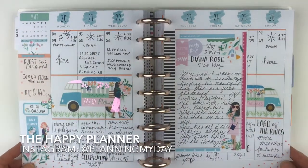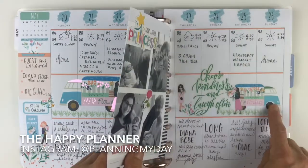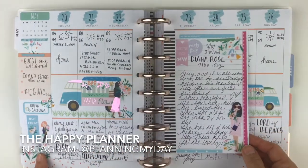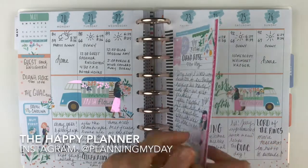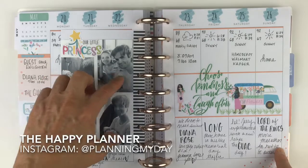Here we have the fourth week — it's about a five-week May. I just love these vans with the flowers. This was a wonderful week because my granddaughter was born — little Diana Rose.